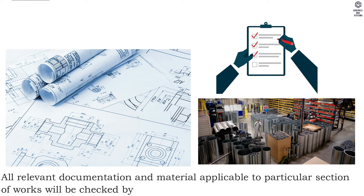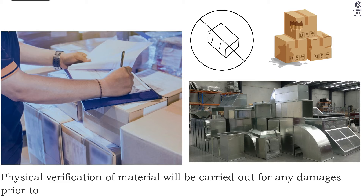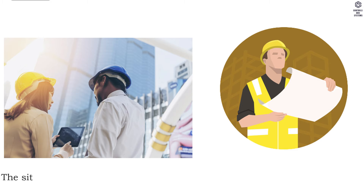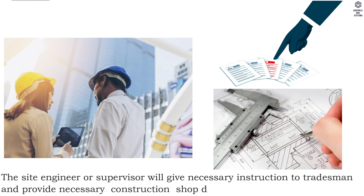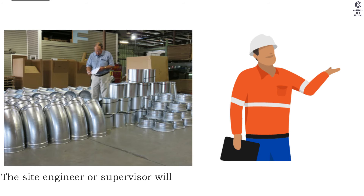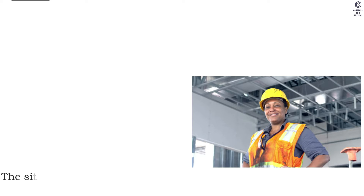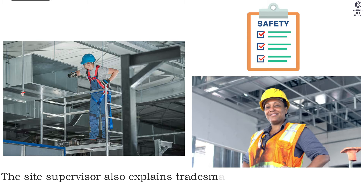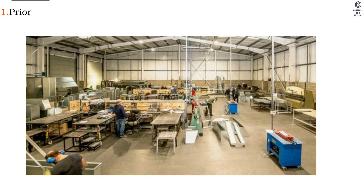All relevant documentation and material applicable to a particular section of works will be checked by the site engineer before commencement. Physical verification of material will be carried out for any damages prior to taking from stores. The site engineer or supervisor will give necessary instructions to tradesmen and provide necessary construction shop drawings, and will also check that tools and equipment available are in compliance with contract requirements.